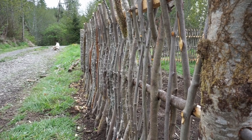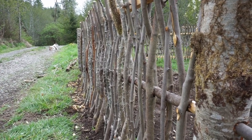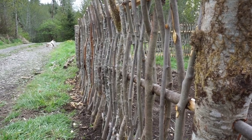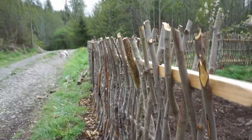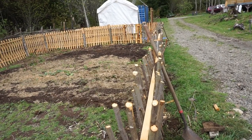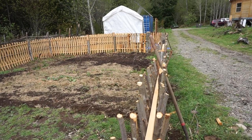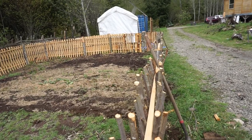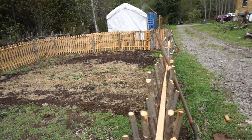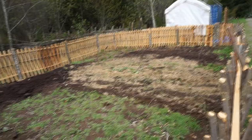On half of the fence we also used just branches off of some of the trees we cut. It took a long time to collect this many branches — that might have been what took the most time. It's kind of a rustic fence, not very streamlined, but I really love the natural beauty of it. I feel like it fits everything around this place of ours.